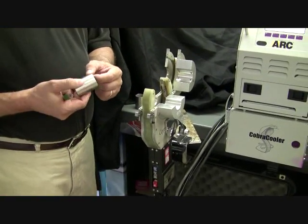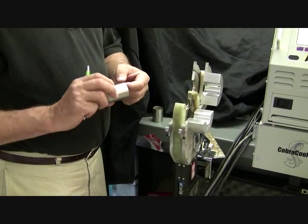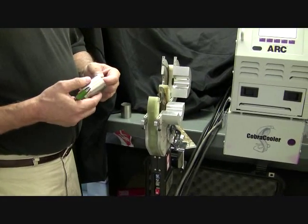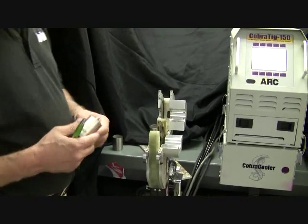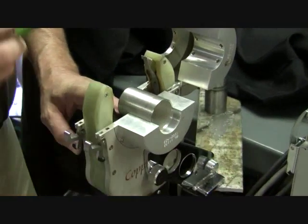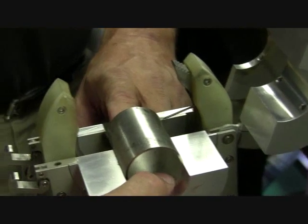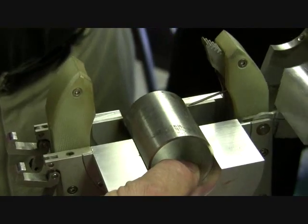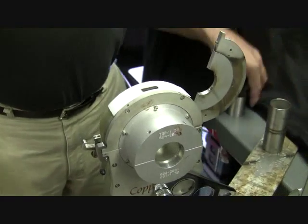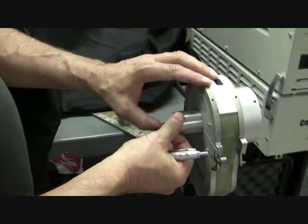Each weld joint has to be clean — mechanically and chemically clean. Wire brush, abrasive pad, and some kind of an alcohol, non-hydrocarbon solvent to clean the joint. When you're ready, you place the joint right underneath that tungsten — the tungsten is going to be right in the middle of the joint. When your part is in place, you close the clamshell and lock it down. The second part goes in the same way, butts up against the first part, and you lock it down.